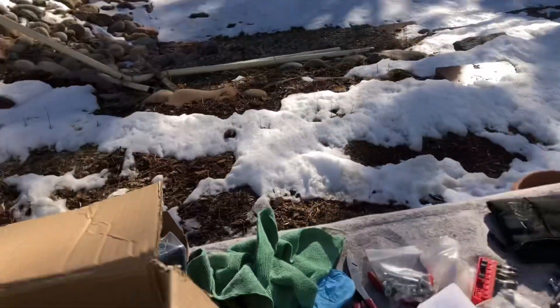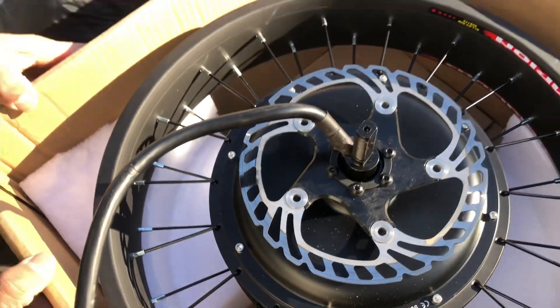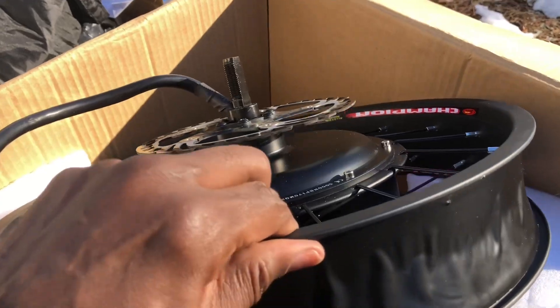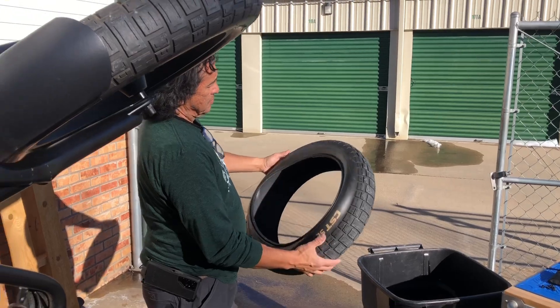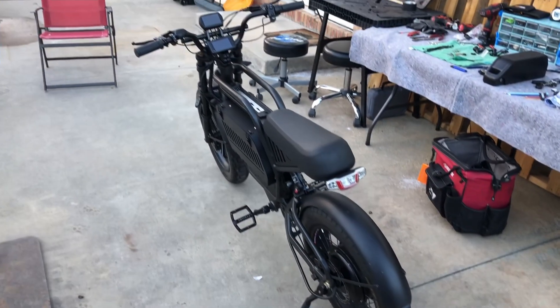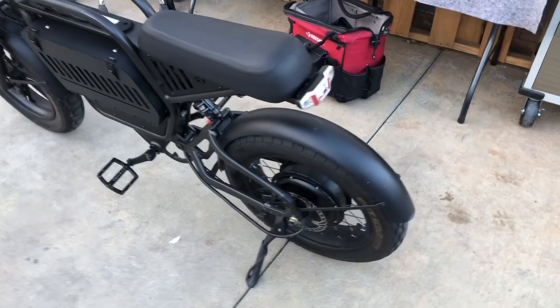We still got to get something down on the bottom there. Went ahead and mounted this brake rotor in there — took it off the stock one and threw it in here. I went ahead and put a wheel liner on there so no spokes can puncture the inner tube. We got the box back on the bike.